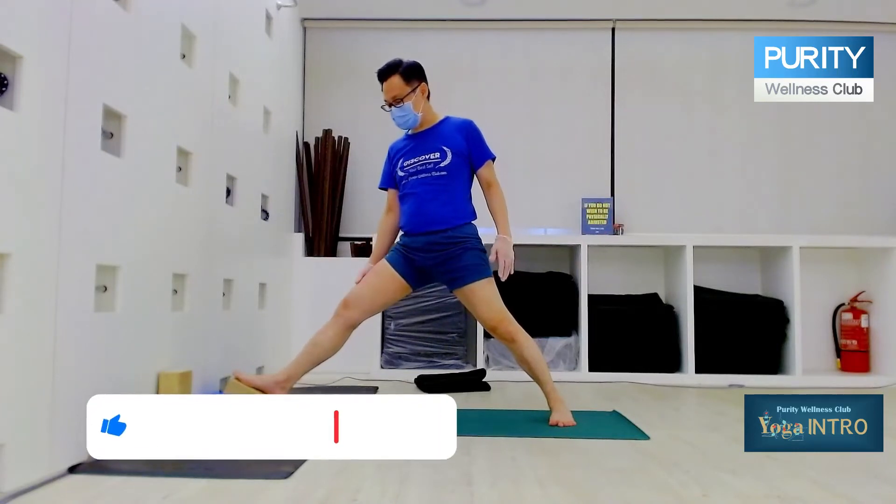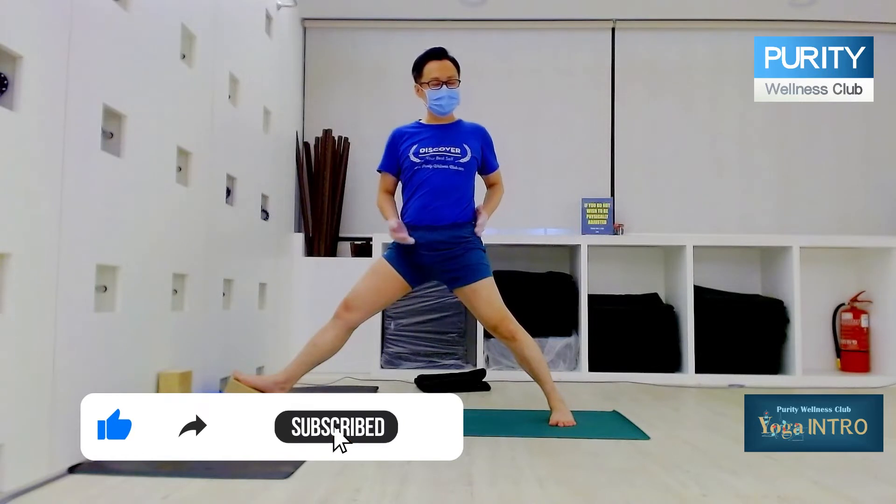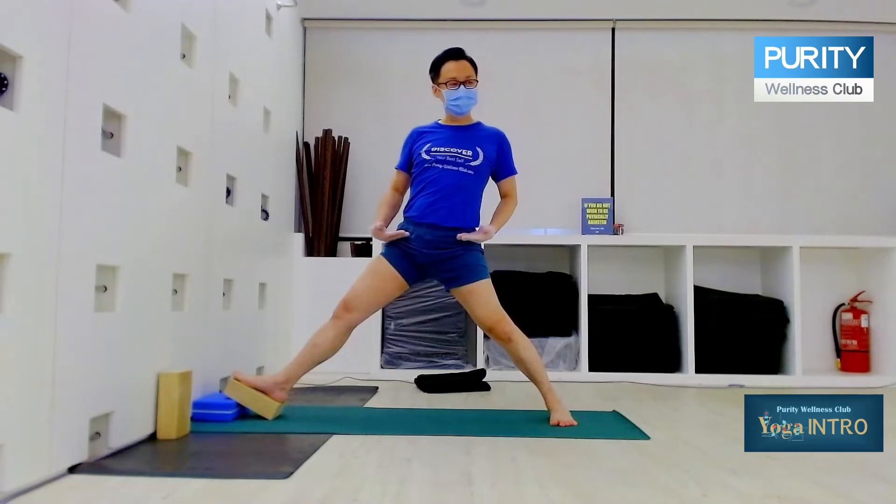Then turn the knee out, suck in the buttock, turn the hip. Now from here, my hip is not yet level. Sink this down. Until this becomes level, bend the leg.